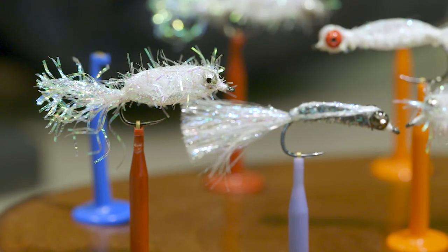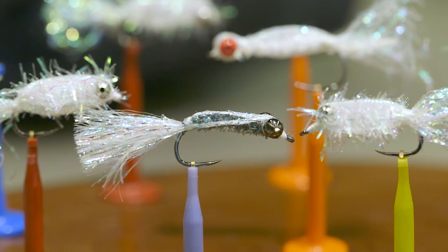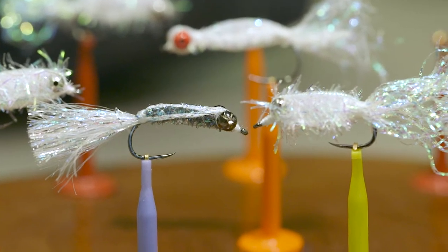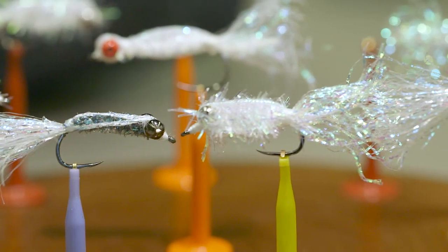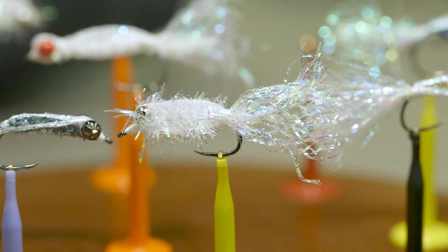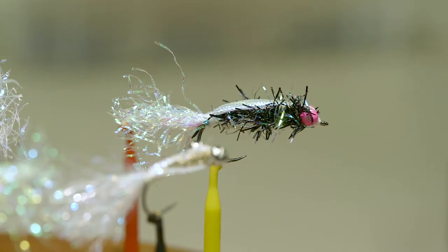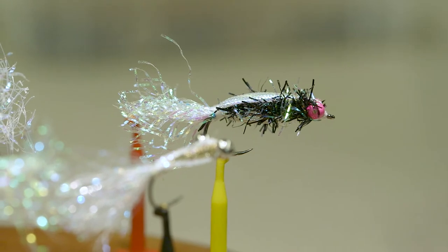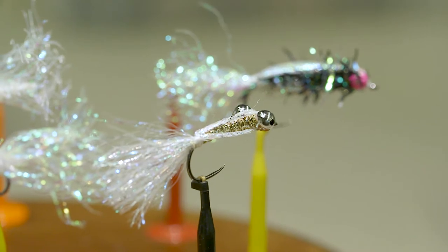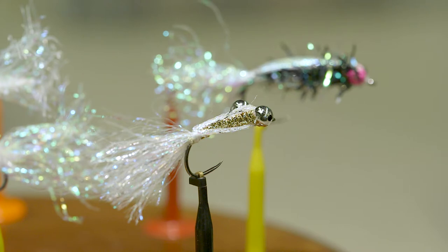The fly I'm going to tie tonight is called the Cypriot Minnow. It was created by a local guide, a gentleman by the name of Charlie Cypriot. Charlie was a guide on Lake Whitney and the Brazos and areas around here. Interestingly, Charlie actually talked to the club in the late 90s and was here as a presenter. This is a fly created for our local waters.